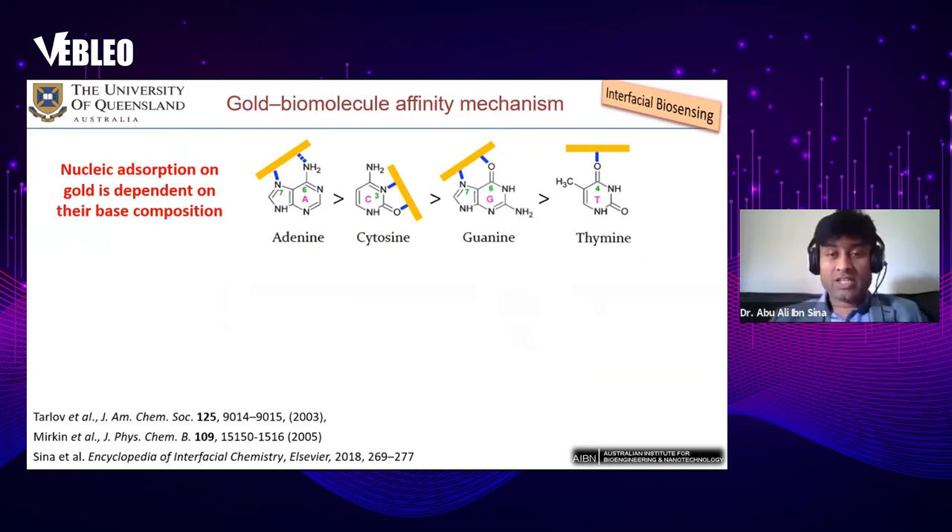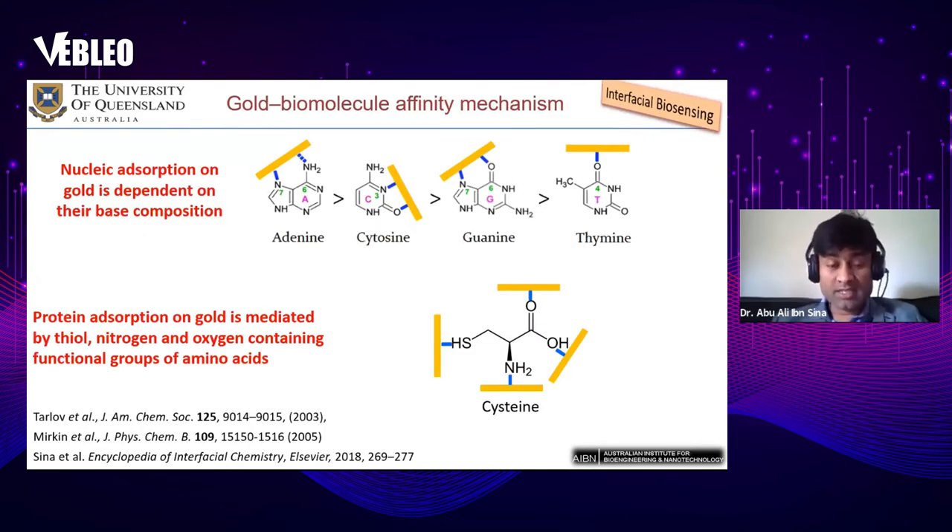How does the interaction of biomolecules with the metal surface work? Bases like adenine, cytosine, guanine, and thymine contain nitrogen- and oxygen-containing functional groups. Through these functional groups — because they have pi electrons and lone pair electrons — they can interact with the metal surface. For proteins this is the same: proteins can also adsorb towards the metal surface through functional group interactions. That's how biomolecules adsorb onto the gold or metal surface, and that's how interfacial biosensing works.